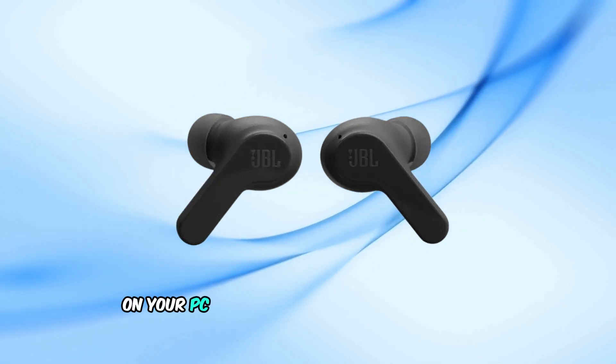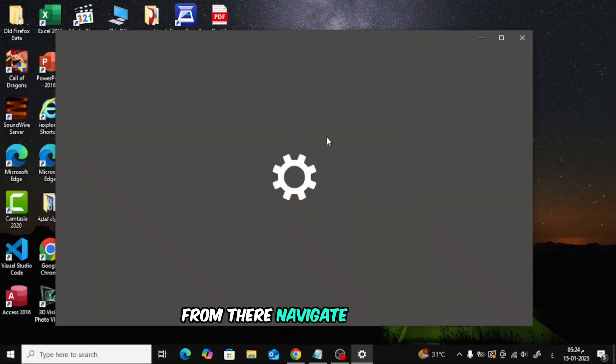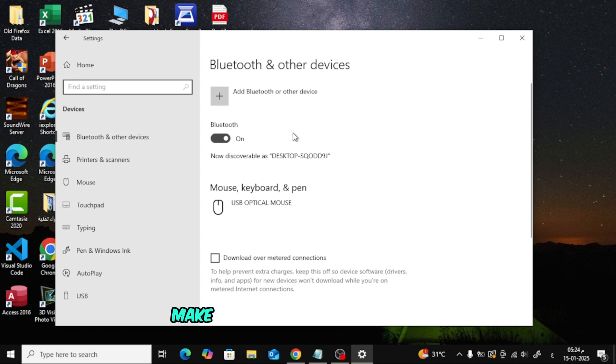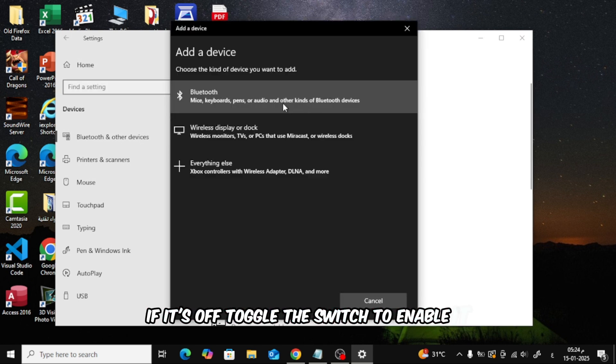On your PC, click on the Start menu and go to Settings. From there, navigate to Devices and select Bluetooth and other devices. Make sure Bluetooth is turned on. If it's off, toggle the switch to enable it. Click on Add Bluetooth or other device and select Bluetooth from the options.